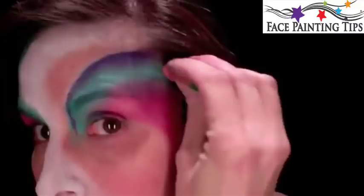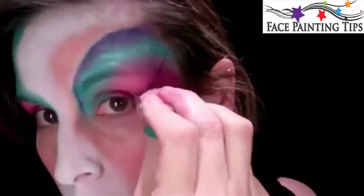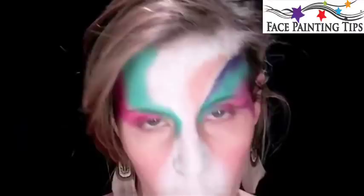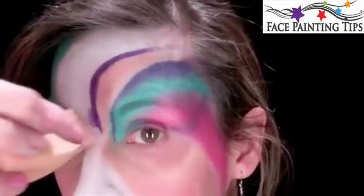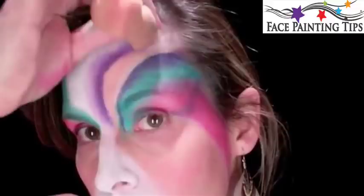I'm going to go ahead and use the back of my sponge to blend it in. Let's take a little purple up here by the eyelid. I'm just gently pulling. Now with the purple, we're going to give an edge to this Starblend. So now I'm using wet paint on top of dry Starblend, just pressing and pulling. Take my clean sponge and just pounce along the edge to create that blend.